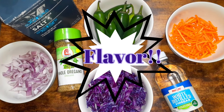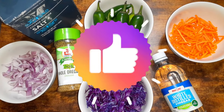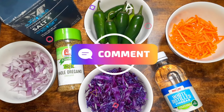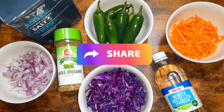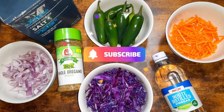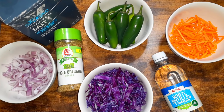This is going to be a quick and fairly easy recipe but it's going to pack a lot of flavor. If it sounds good to you, go ahead and leave me a thumbs up, drop a comment down below, share this video out. And if you're not subscribed already, go ahead and hit that subscribe button and that little bell so you can be notified every time I drop a new video. Let's go ahead and get started.